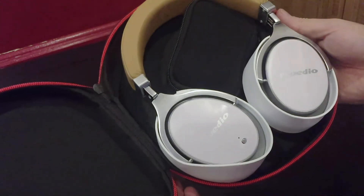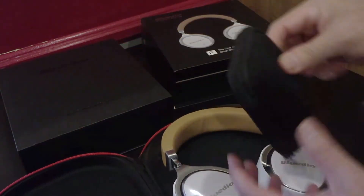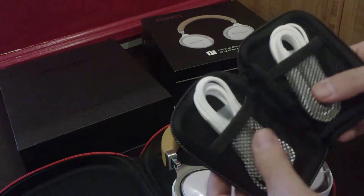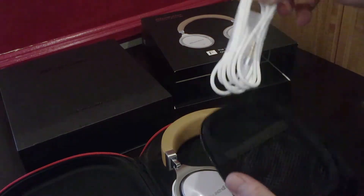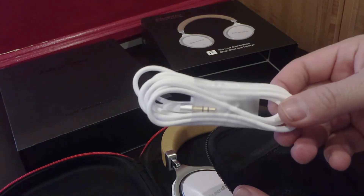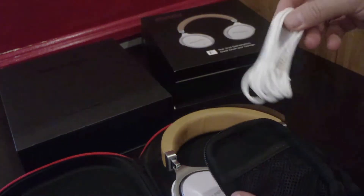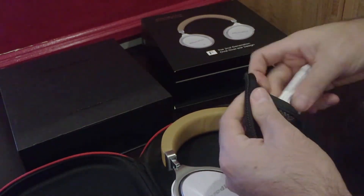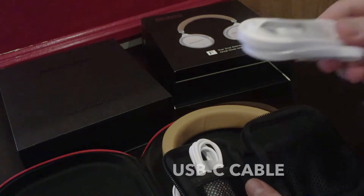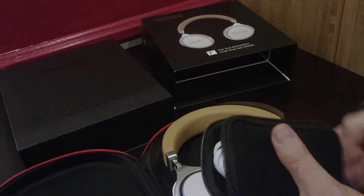The majority is this part right here — this is what you've been waiting for. The packaging is just gorgeous. Inside there's a little pouch, and inside that pouch we have our charging cables. There's also an auxiliary cable in case you don't want to use Bluetooth and just want to use a wired connection.